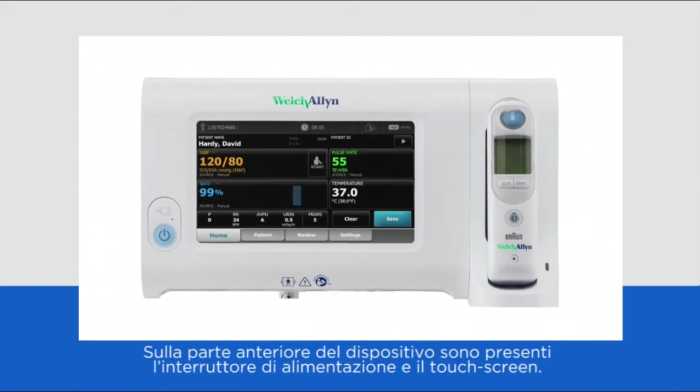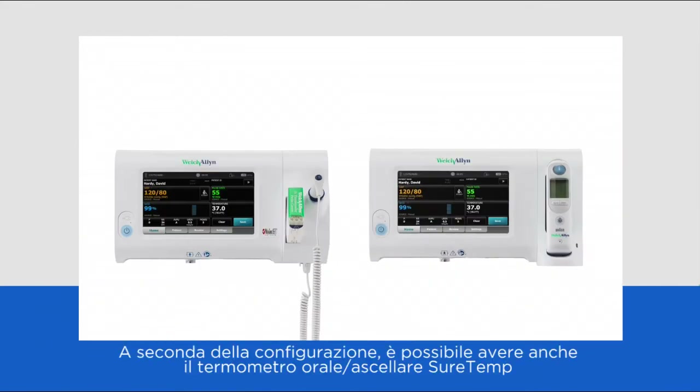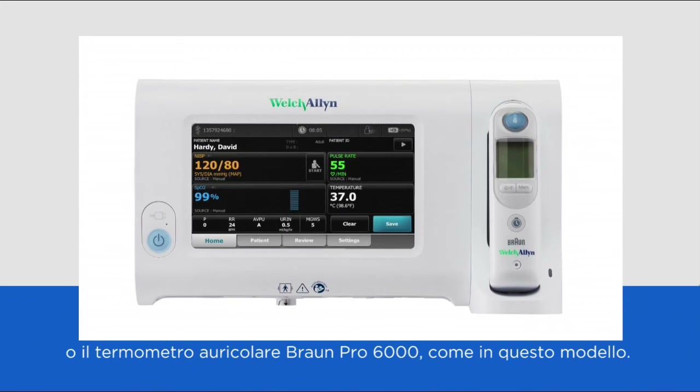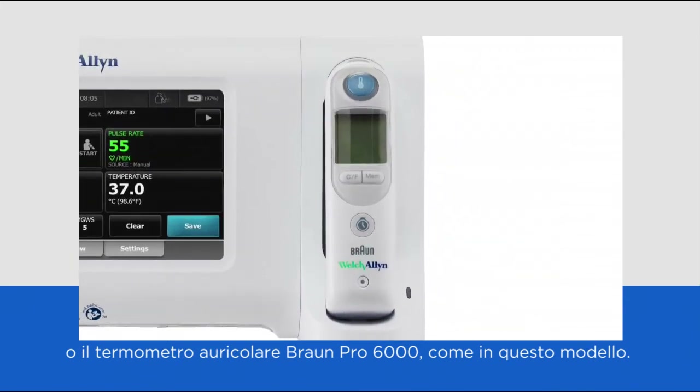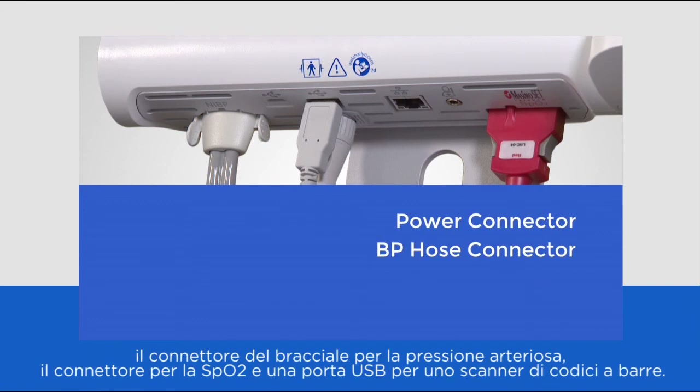On the front of the device is the power switch and the touch screen. Depending on the configuration of your device, you may also have the SureTemp Aural Axilla thermometer or, like this model, the Braun Pro 6000 ear thermometer. On the bottom of the device is a power connector, the blood pressure hose connector, the SpO2 connector and a USB port for a barcode scanner.